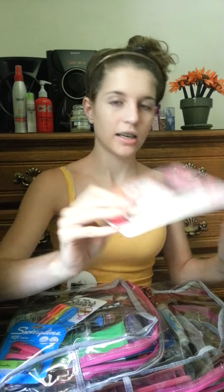Next is a pink calculator with a bonus protective case, which I think is really neat to protect the calculator. So yeah, just a basic calculator. I'm also taking everything out so I can show you the backpack empty at the end.